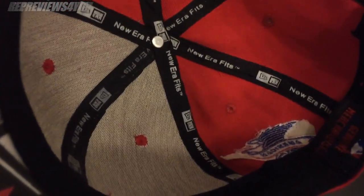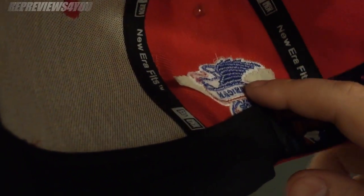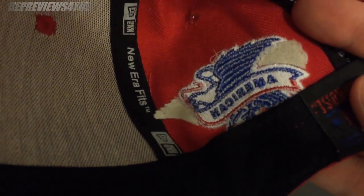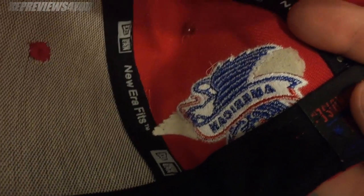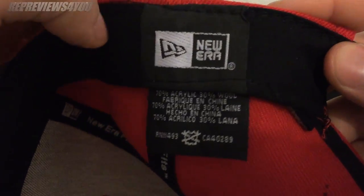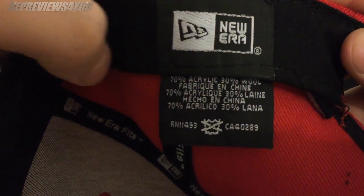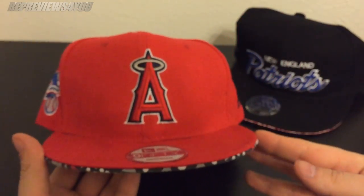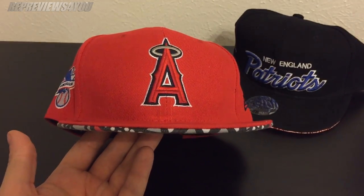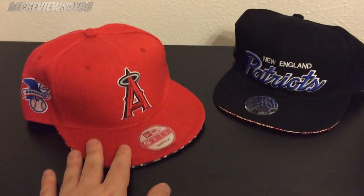On the inside you've got the New Era tag with some excess fabric on this American League logo and some loose threads. The New Era logo is again just haphazardly stitched in. This brim is kind of wonky — I don't really know how best to describe it, but it looks like it needs to sit under a bookcase for a while just to get it flat.